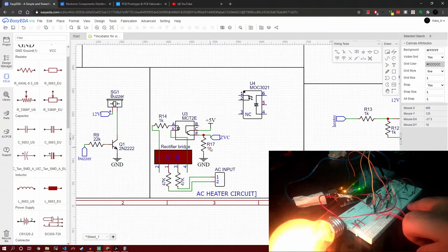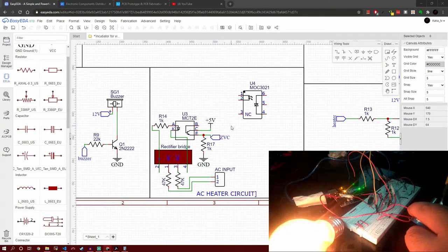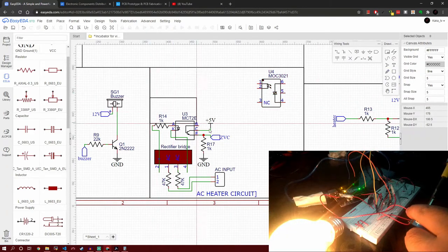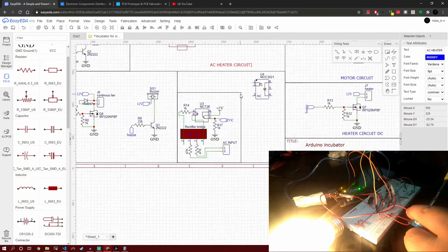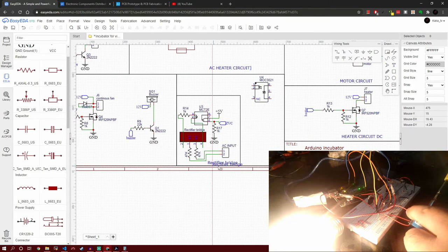Why pin D2 specifically? Because that is a hardware interrupt pin with the capability to sense fast-changing signals. There is a built-in Arduino function that tells it what to do and what function to execute when a change occurs on this pin. We can't use other pins because we need fast reaction time. There are only two hardware interrupt pins in the Arduino Nano, so if you're using another board, check which pins are available. This completes our zero voltage crossing circuit.